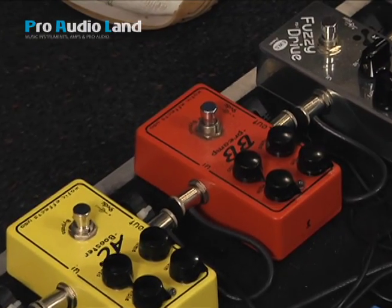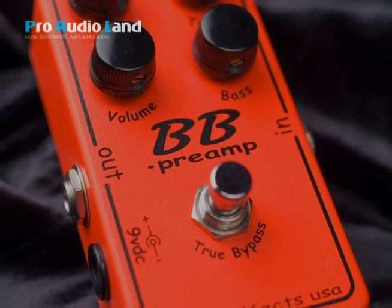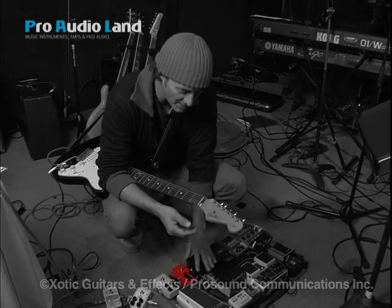If there's one pedal that I always take with me, if I go to jam or if I have to be in a situation where I can plug into anything and I know it's going to work, it's the BB-3. It's just a really, really good overdrive and there's some kind of an amp character to it. This comes really close to hearing that sound but without half the volume, and it's a great overdrive.